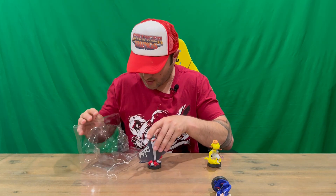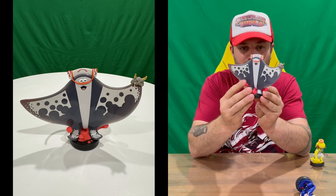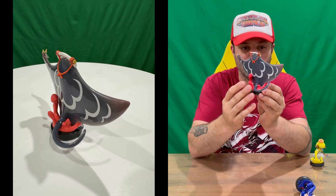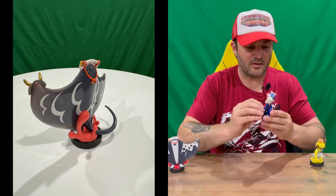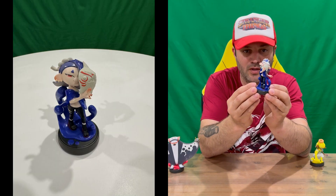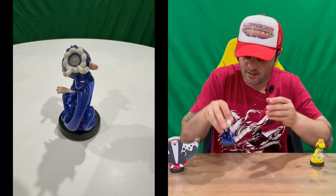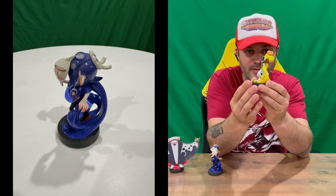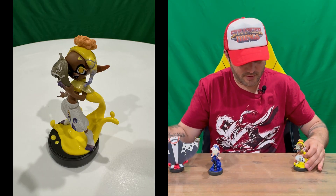Definitely well packaged. So we've got our Big Man here — quite large, nice big stingray, very nicely detailed. Next we've got Shiver, again very nicely detailed. And then we've got Fry as our third and final amiibo in this three-pack set.